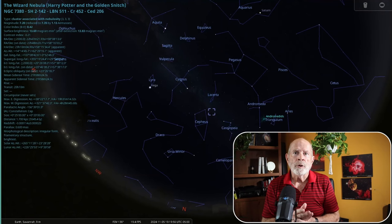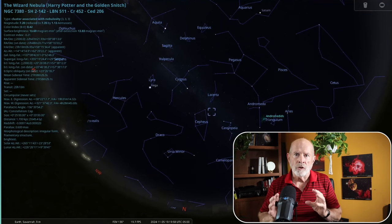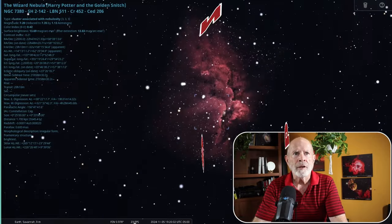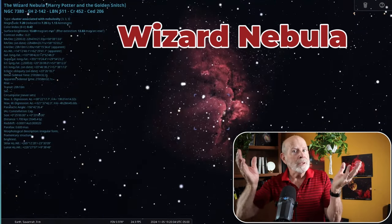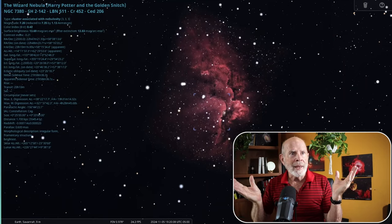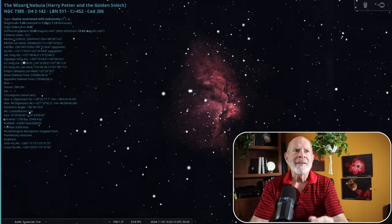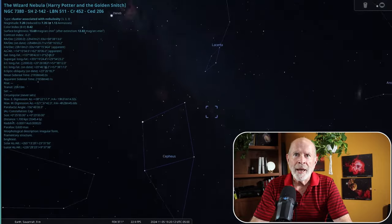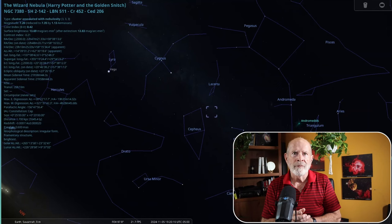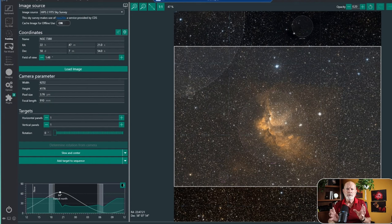The target I'll be shooting in this video is NGC 7380, also known as the Wizard Nebula. It is about 8,500 light years away and it's in the Perseus arm of the Milky Way Galaxy. Setting up in Stellarium, it's just about a perfect size for the framing I have set for the equipment I'm using.